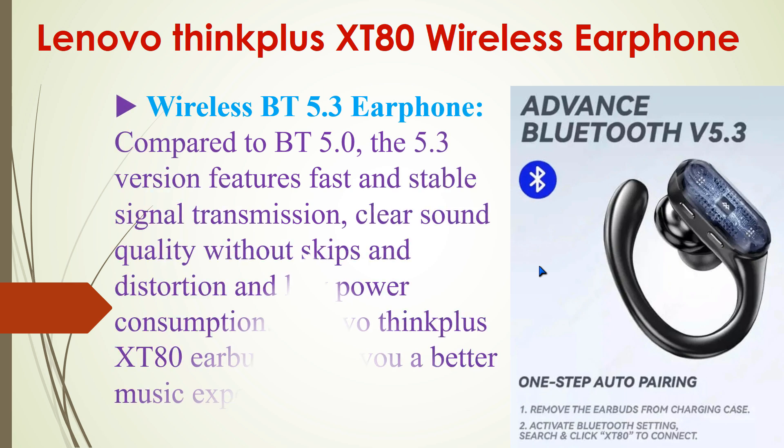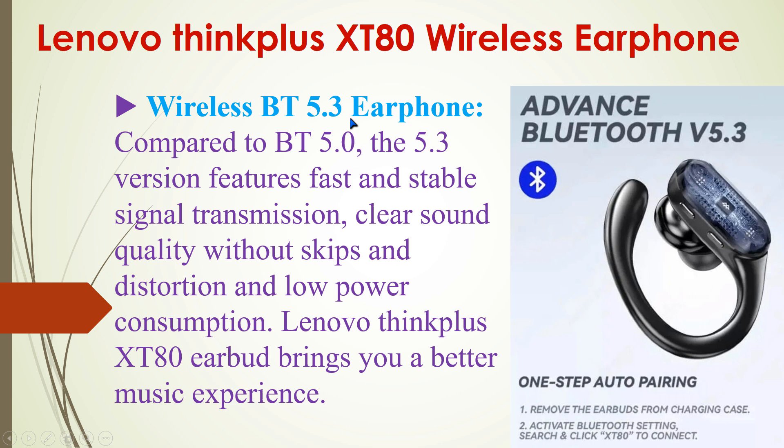Now I'm going to tell you the main important features. This device has built-in Bluetooth 5.3, which provides fast and stable signal transmission, clear sound quality without skips and distortion, and low power consumption. The Lenovo ThinkPlus XT80 earbuds bring you a better music experience.